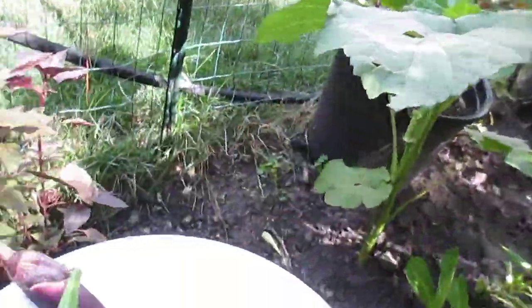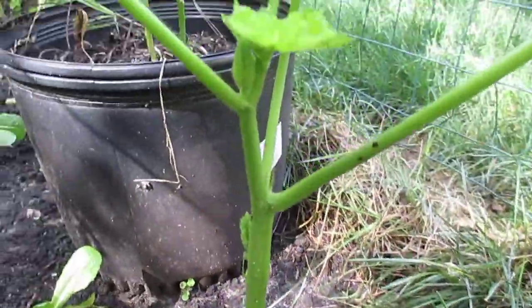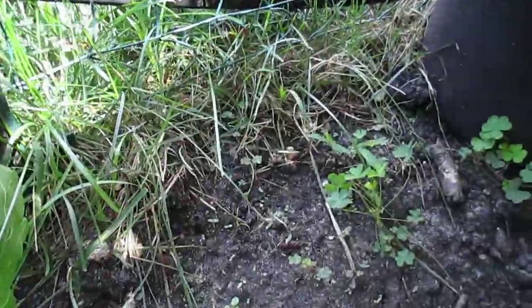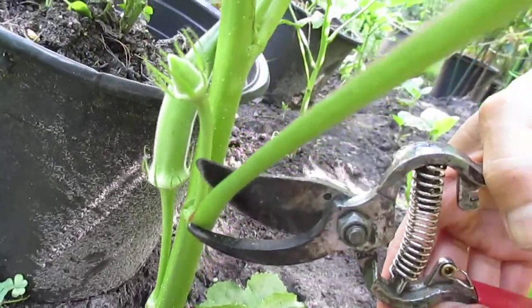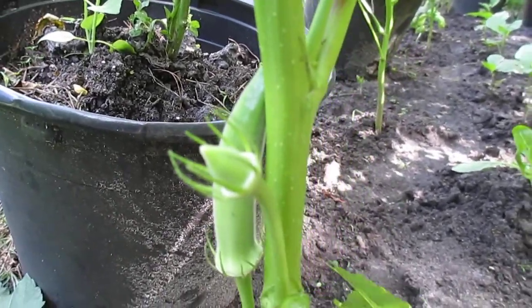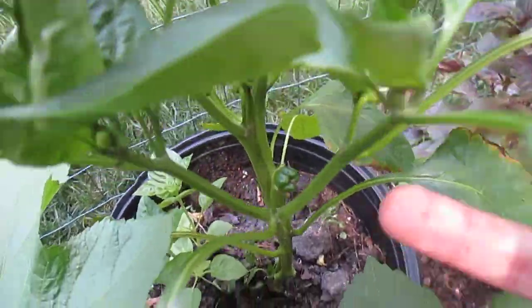Another one here — I just moved this one and it's alive. Here are some red basils. Another okra here. I really love it and I can't wait for more fruits. The bell pepper is fruiting now.